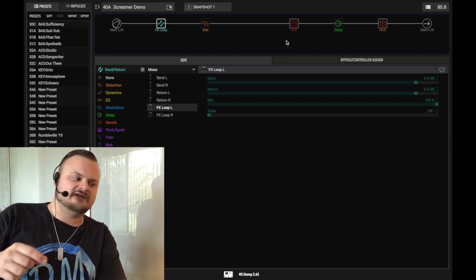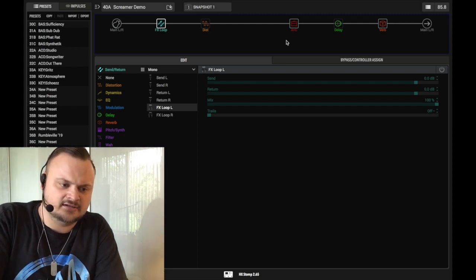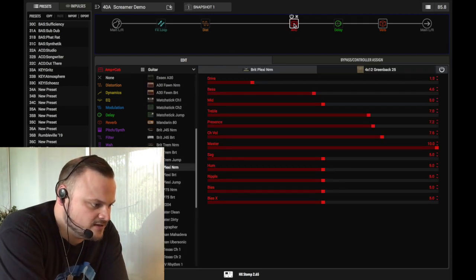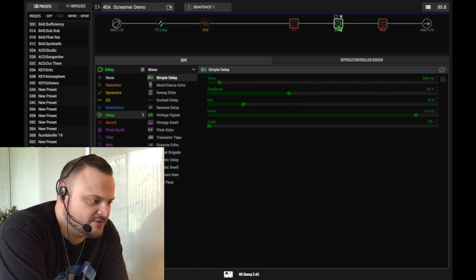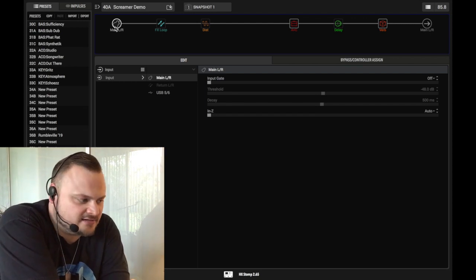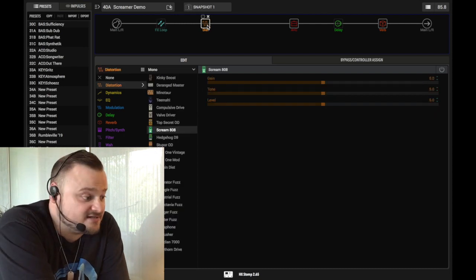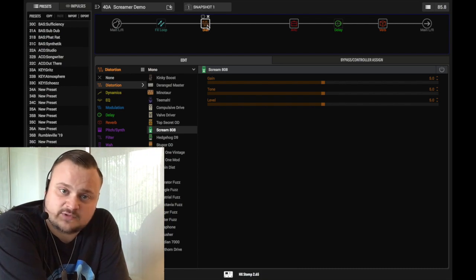I'll be at straight-up noon settings. I will have to digitally reduce the level of the computer distortion to make it a little quieter because it is naturally louder than the pedal. Our setup also includes amp and cab simulation — a kind of British Plexi amp — plus some delay and reverb. Let's take a listen to these two effects and see how they sound in comparison.